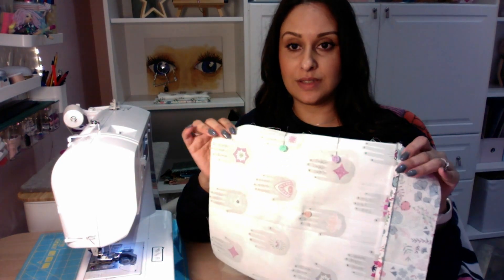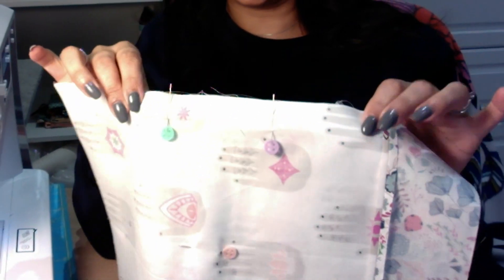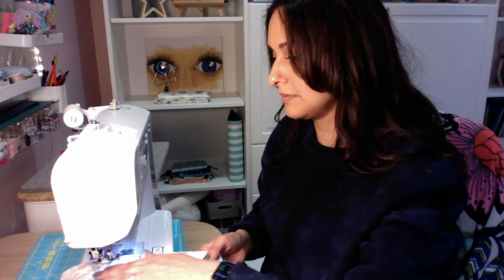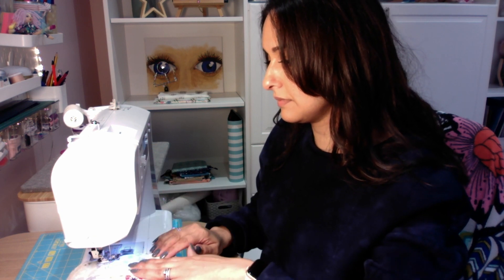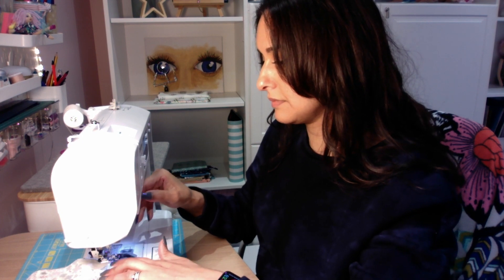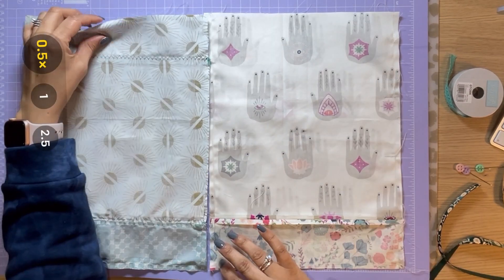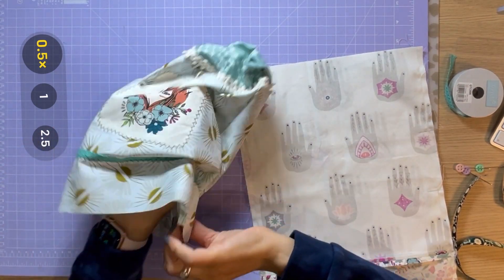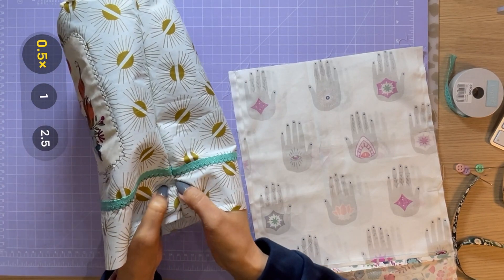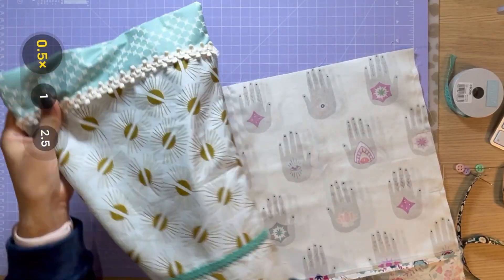Before you sew these two together, just put two pins where you've marked the opening, just in case you decide that you want to carry on stitching absentmindedly like I do sometimes and you completely forget to stop — the pins will just remind you to stop sewing. We're going to take the outside of the bag and turn it the right side out, and then put it inside the lining, but the lining will stay as it is.